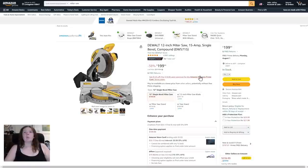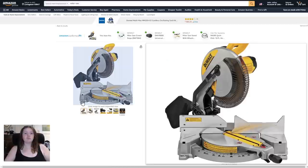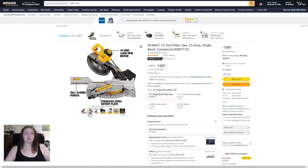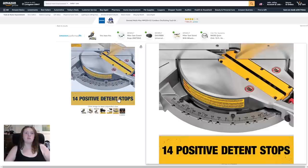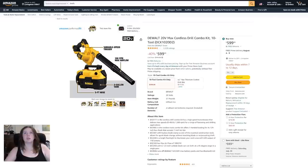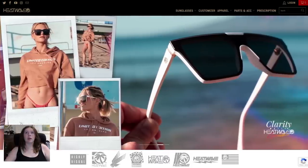Next up, the DeWalt 12-inch miter saw, 15-amp single bevel compound — about $200, roughly 38% off, listed price was $319. Free returns. I think I'll take a look at a few photos. Looks pretty cool.